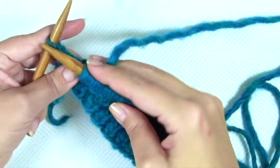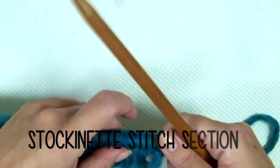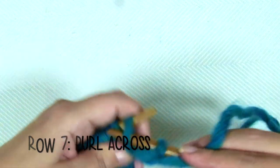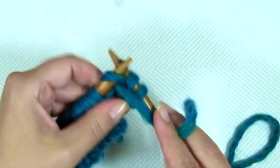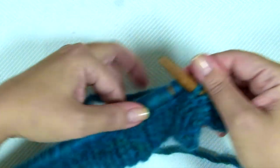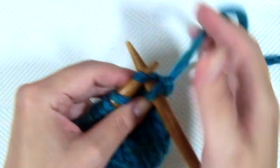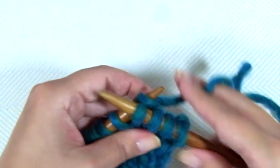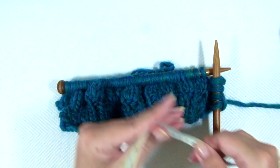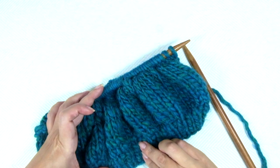Keep repeating to the end of the row, ending with knit 1 front and back. Row 7 is the wrong side of the work — with the large needle, purl every stitch. All odd rows are just purl rows. Row 8, right side of the work, knit every stitch — no increases needed. Keep repeating rows 7 and 8 until the piece measures 13 centimeters or 5.11 inches from the cast on edge.